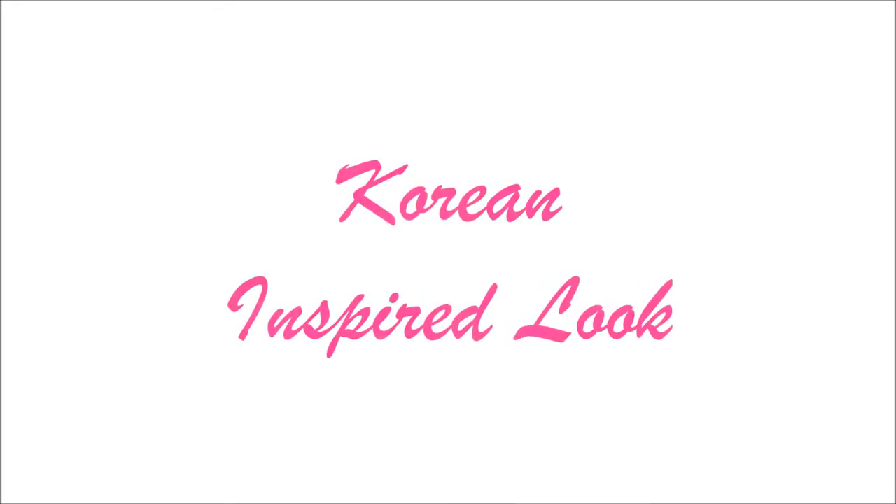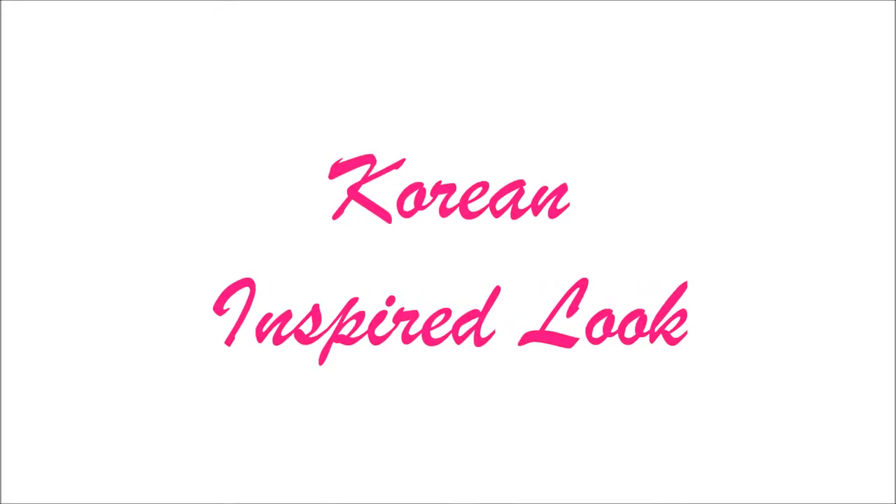Hi guys, welcome back to my channel. So for today's video, I'm gonna show you how I created a Korean inspired look. Let's get started.